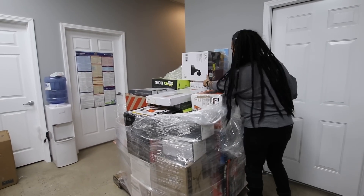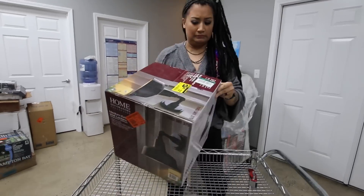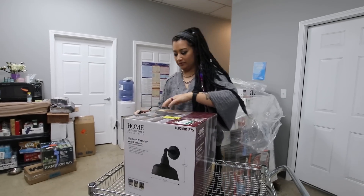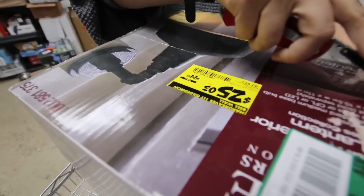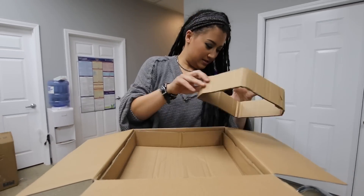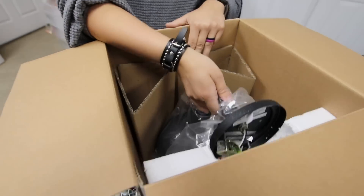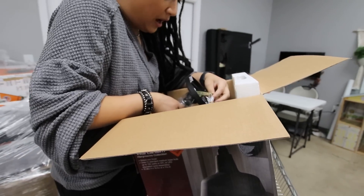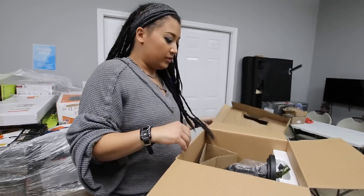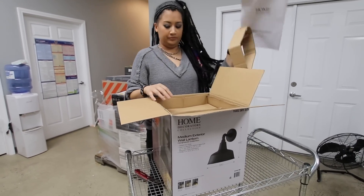Medium exterior wall lantern. It's got the green sticker — looks like it was on clearance. It was originally $99.97. Somebody probably jumped on the deal and then realized it wasn't what they wanted — maybe an attempted install, but they took good care of it. I'd put it on the wall and I'm sure it would sell for $15 to $20.